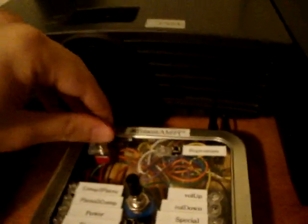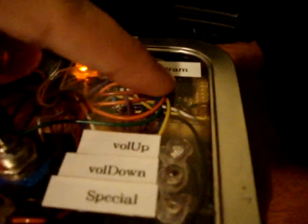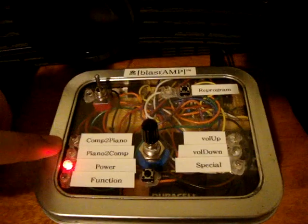To reprogram — let me turn it on first. You turn it on and this light should be on, but the battery is pretty low right now. If I want to reprogram the Blast Amp, I press the button, it starts flashing, and then I'm able to take the remote and press any of these buttons. This electronic eye in there will be able to read the signal coming out of the remote and reprogram any of these, except for computer to piano and piano to computer, because those are special.